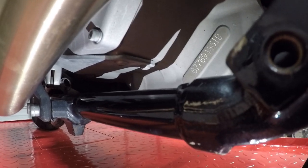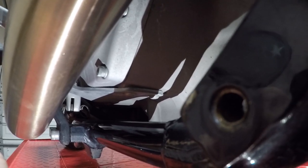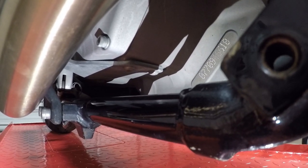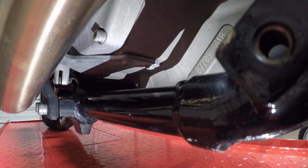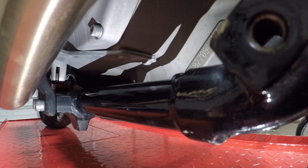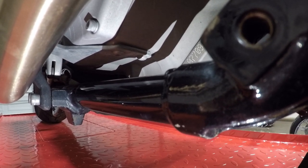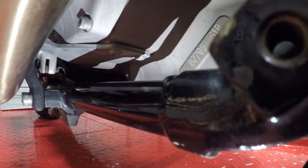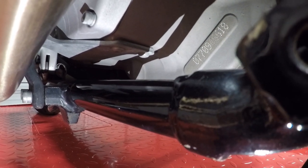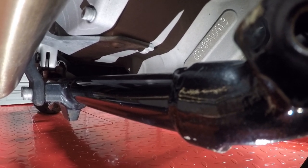Once you get some light on it, you can see the frame tube that runs underneath the motor. The stop goes in between that frame and the motor, so if the motor moves down it prevents it from going any further — hopefully saving the case mounts on the front that seem to break all the time coming down hard off a wheelie. We'll set it in there, measure our gap, and go from there before bolting anything down.